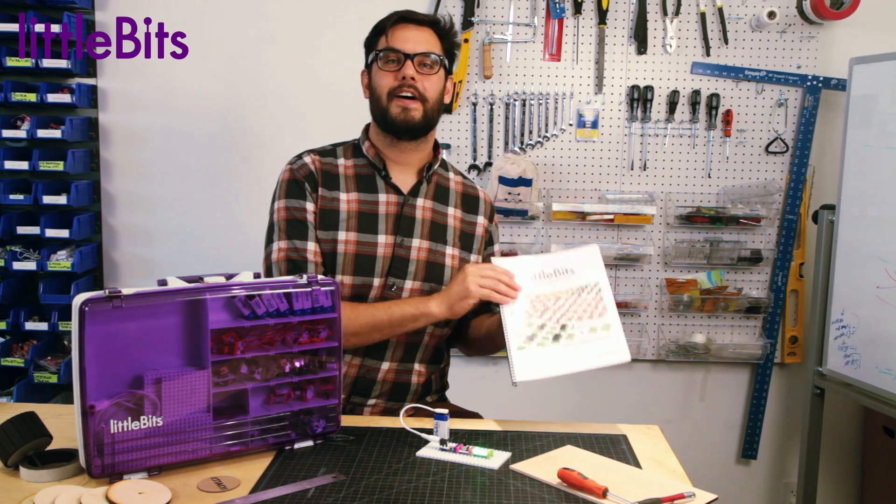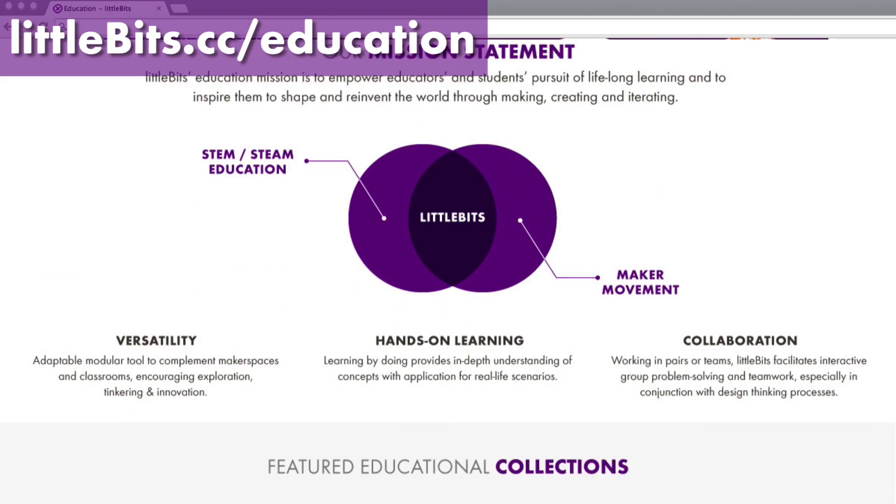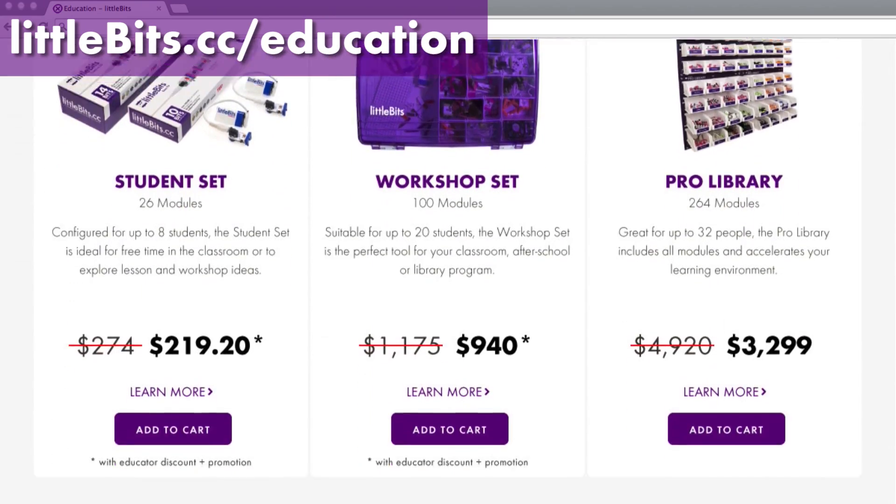In addition to the workshop guide, you can find plenty of lessons and resources created by our team and educators like you at littlebits.cc/education.